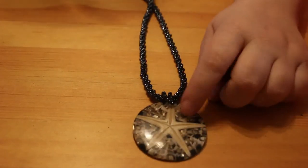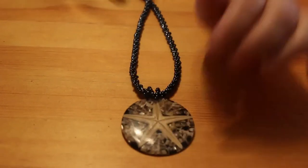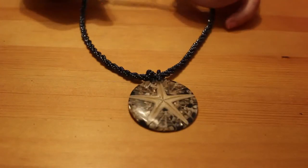Oh here's another one of those surfer-type ones — if I can get it out. With the starfish on it. This one's got black beads in it. I think these are really really nice.